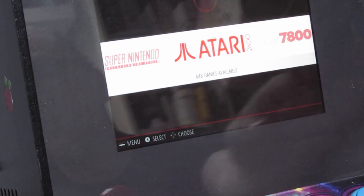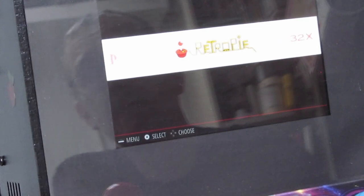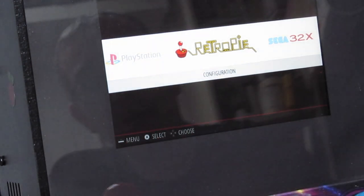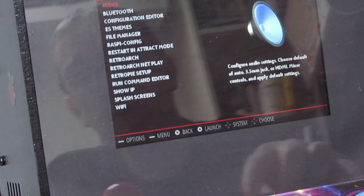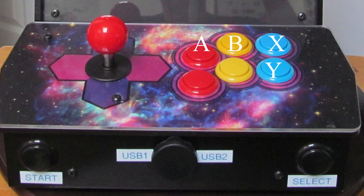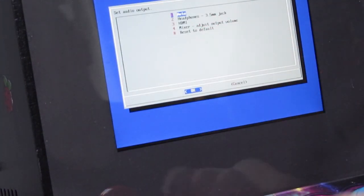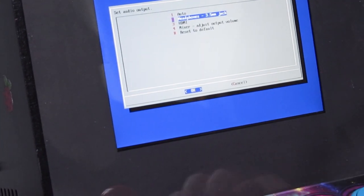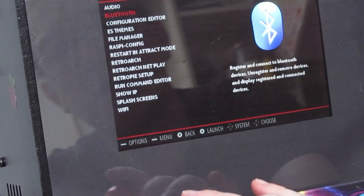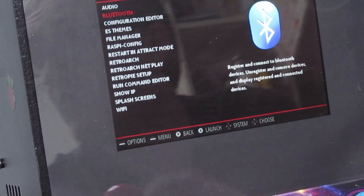Enough of that waffle. On the RetroPie configuration: Select is the menu, A is confirm, and left and right chooses. Select is down here — I've put stickers on mine so you can see. On here you've got audio where you can set output through headphones. One of the buttons on the left-hand side is OK, so you can set your Bluetooth up — that would be for Bluetooth controllers instead of the USB at the front.